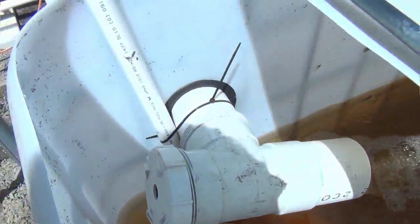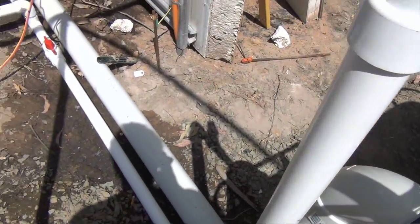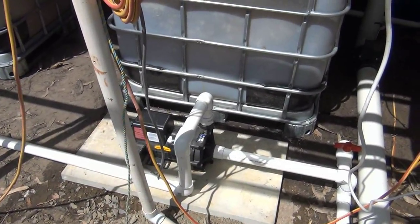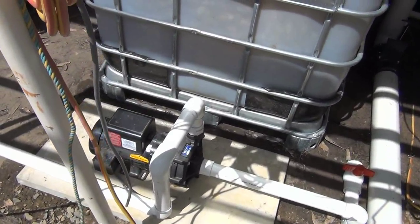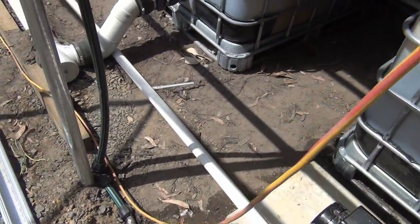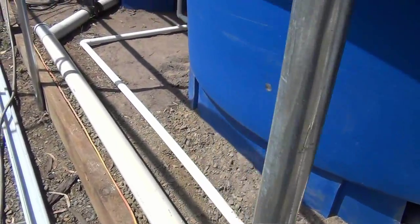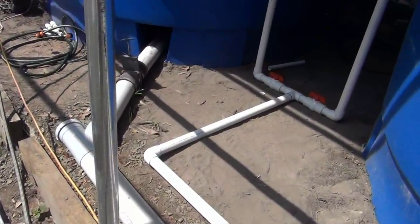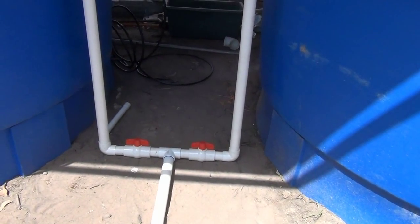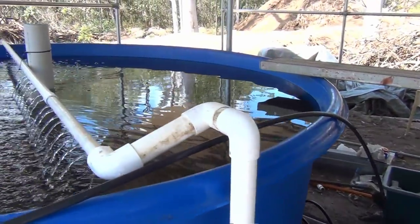The return comes up — there's the pump, thank you to Paul Vann. Following the return, it splits off to a couple of taps so I can control the flow, but I've got them wide open at the moment, feeding each of the tanks.